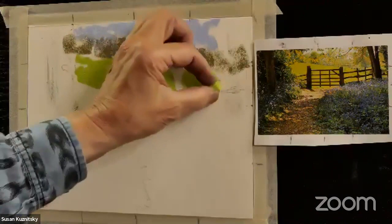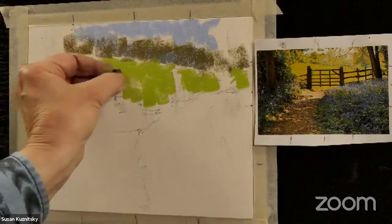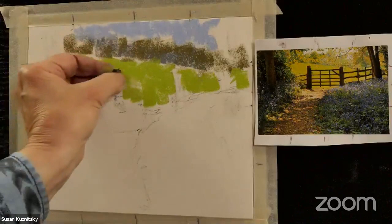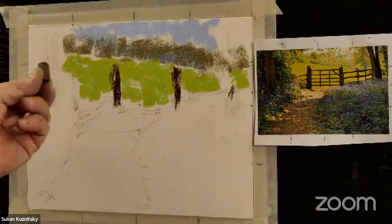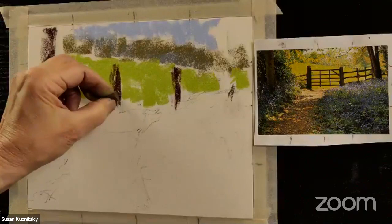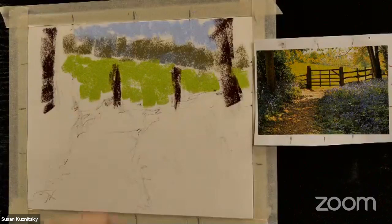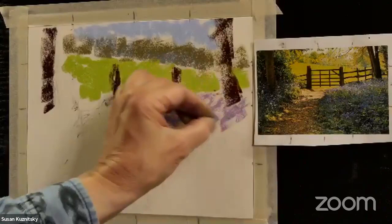I'm looking at this hilly meadow and leaving space for the big fence posts and big trees. I'm going to put those in really dark with a dark brown. I suggest to my students to do this part with hard pastels because they're just easier to control — the amount of pigment that comes off is a lot easier to manage. I'm using a Rembrandt — it's kind of medium, not too hard, not too soft. Now I'm going to pick up a nice light purplish color for where the sun is hitting the purple flowers in that dappled light, which is one of my favorite things to paint. My goal here is to cover the paper with a layer of pastel.